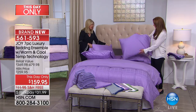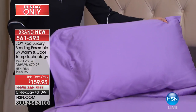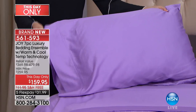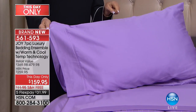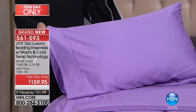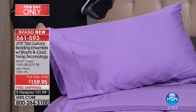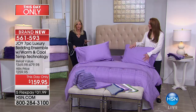Then you're getting the two pillowcases. Look at the sheen on the pillowcases, look at the drape. I am telling you, you take them out of the dryer and you put them on and they will look just like this. Oh my gosh, I am in love with this bedding beyond.